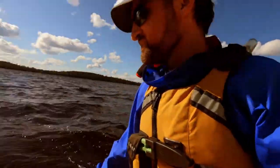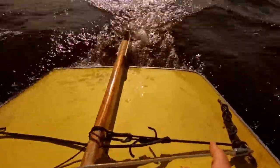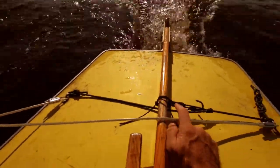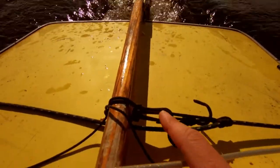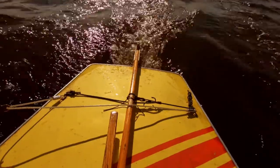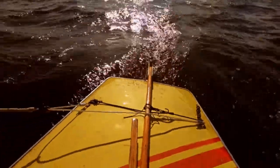It's working moderately well. Right here I've got a line that goes across, there's a prusik here and then this cheap little plastic clip tied to the tiller, and you just kind of set it and it keeps it there.